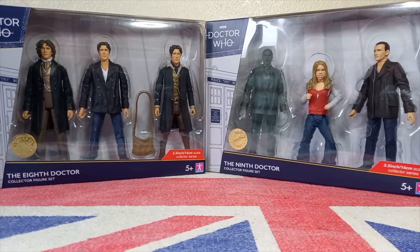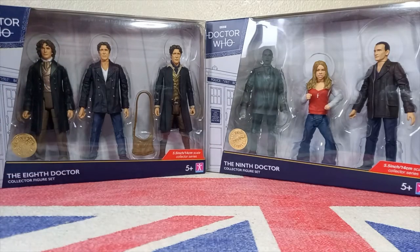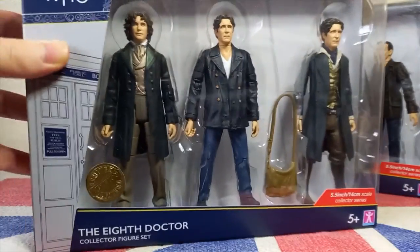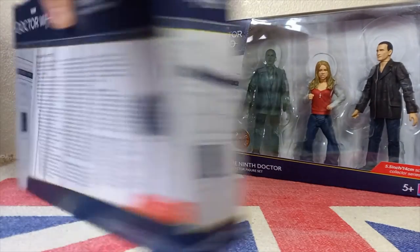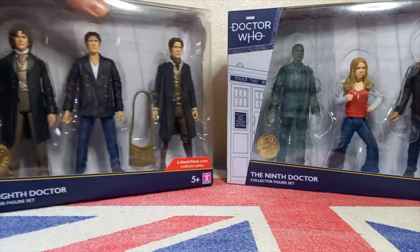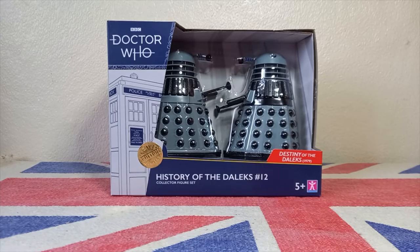Before we start, let's get the packaging out of the way. For all four of the three-packs available in this wave you have the standard window box, which we've seen many many times before. You have a slight view at the top, slight view at the side, the usual insignia, limited edition sticker, the three figures fully visible in the front window, the TARDIS design on the side, and some info on the back.